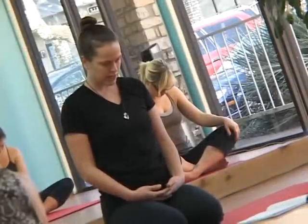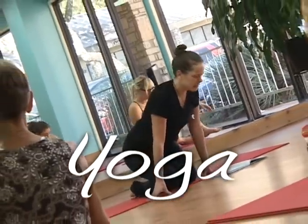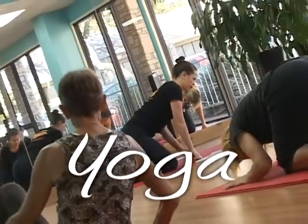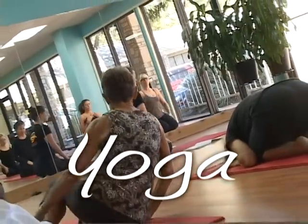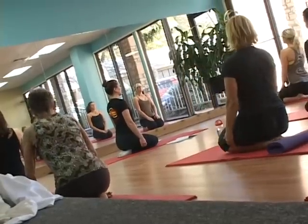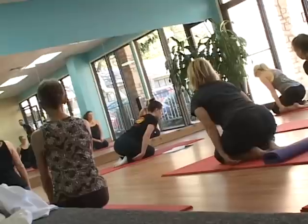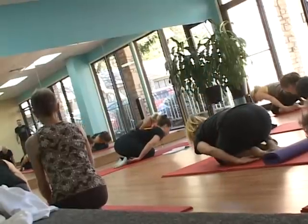Inhale the breath, bringing the chin back to neutral. Come to sitting on your knees if you're not there already, continuing to take in more air. Straighten the spine towards the ceiling, and as you exhale, allow your forehead to slowly sink towards the mat, coming down into child's pose.